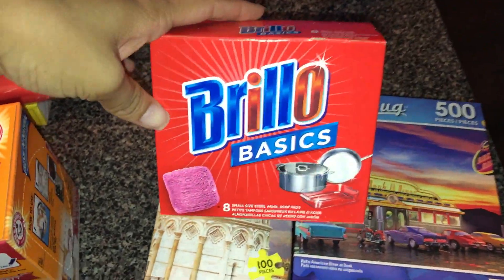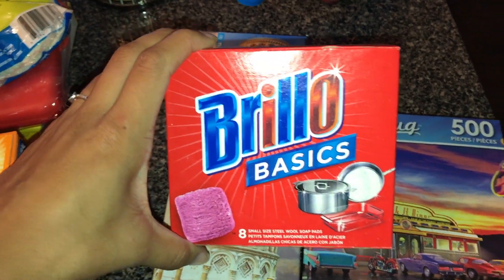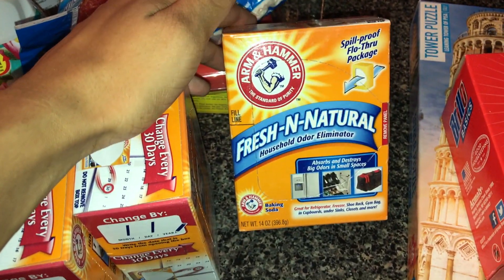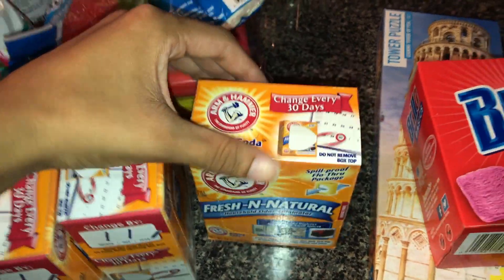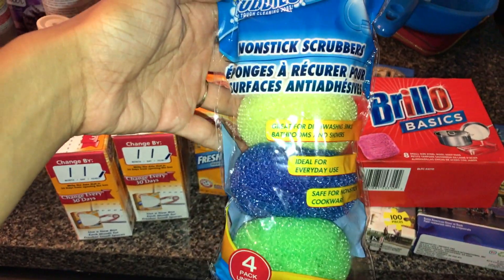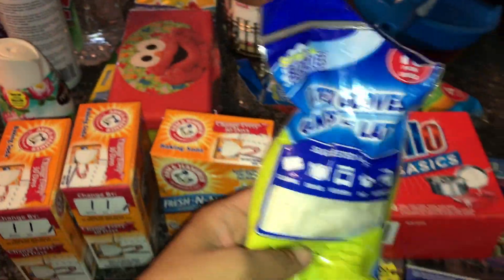Next we got Brillo pads. My husband is going to use these outside for his cars and whatnot. He also picked up three small baking sodas. Then we got another pack of scrub buddies — I use these normally to clean the shower and he also wanted these to clean outside. He also got some latex gloves.